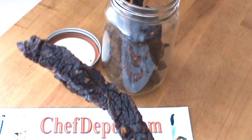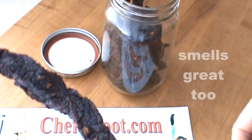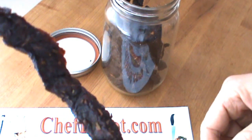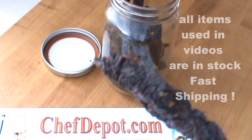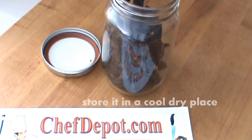Follow the recipe — I think you're going to like it. Also check out the different butcher knives and cutting boards. Thanks for watching, have a great day!